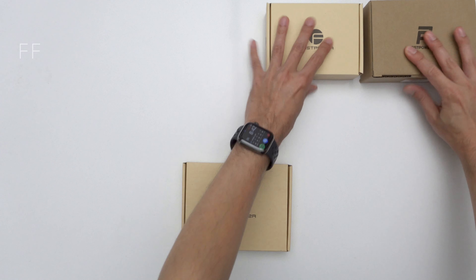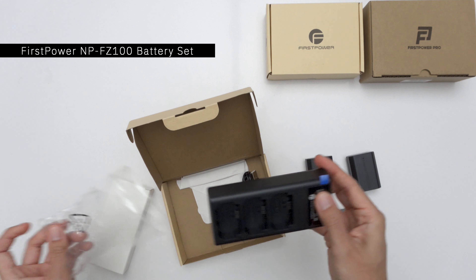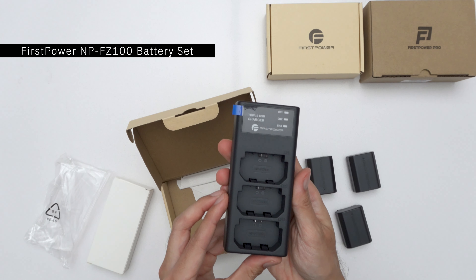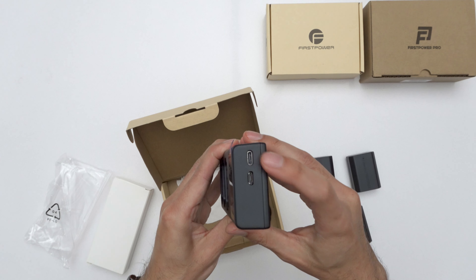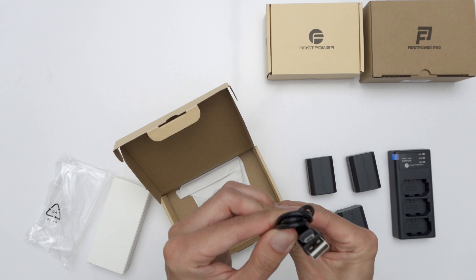First, a quick unboxing. Let's start with the FZ100 set. It comes with three batteries and a charger. The charger can use USB-C or micro USB, and it also comes with a micro USB charging cable.